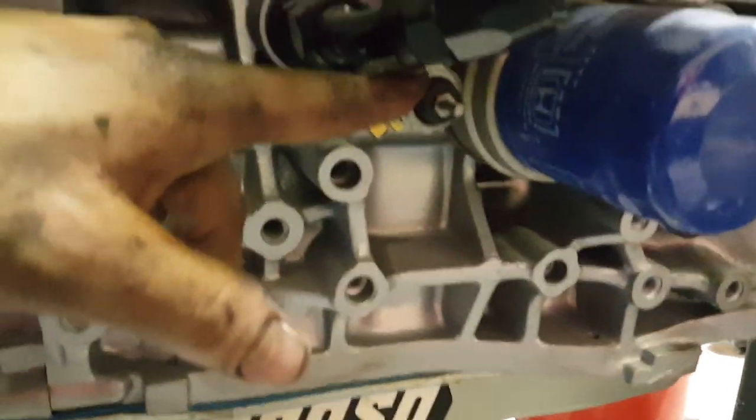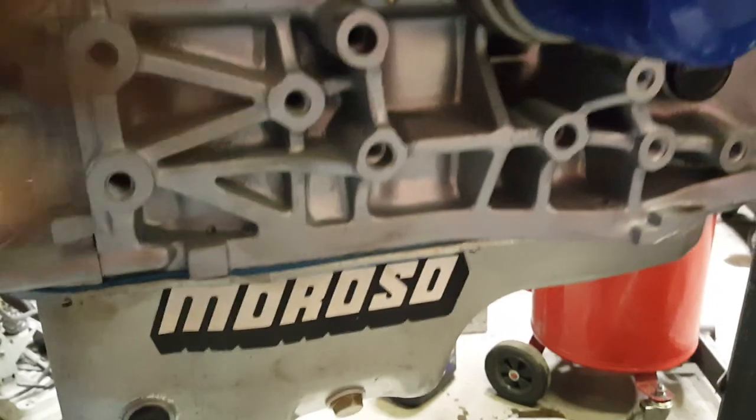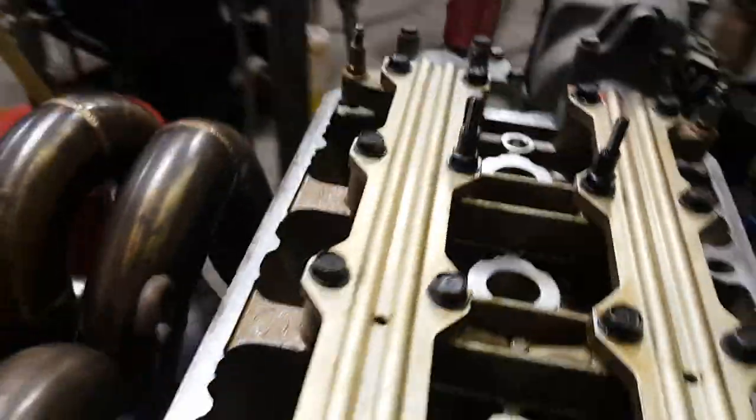It goes into the oil galley right here off the pressure sensor. If you don't have a turbo, you can take the pressure sensor out, put a fitting in, and do the same thing. This is full — it went down, went through all the bearings, and now it's up at the cams.